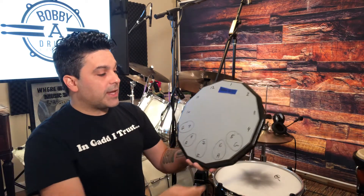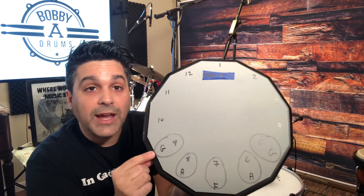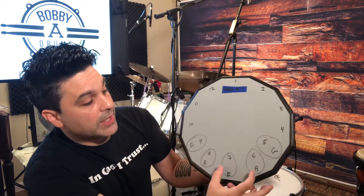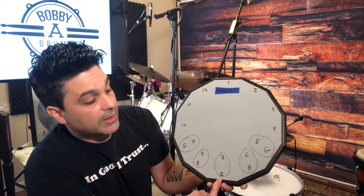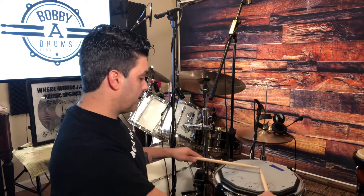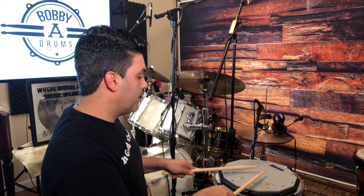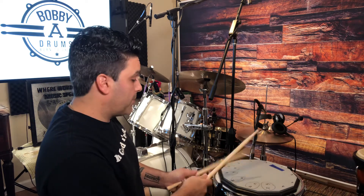For example, over here where I labeled it five and nine — that's where you would place your sticks on these two sides to get your German grip. Then if you come into the next two sides, which are the six and eight, you get your American. And then both sticks placed right in the middle at the seven gives you your French grip. Let me just demonstrate it here — this position is German, bring it in a little bit more and you have the American, and in the center, sticks parallel, thumbs up — that's your French grip.